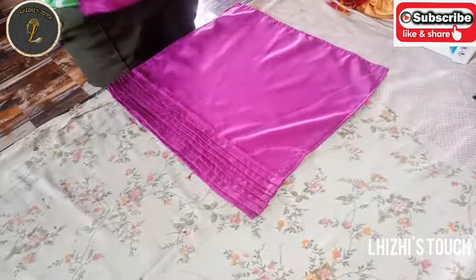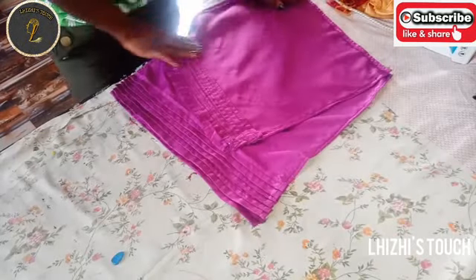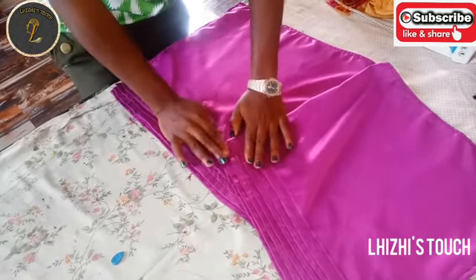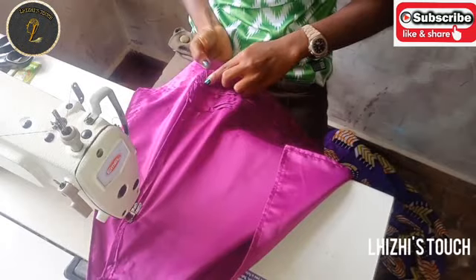I'll turn it over to the dull side of the fabric and stitch. Once you flip it over, you'll discover that it gives you a V-shape in front. I'm going to pick them up right now and then stitch them.